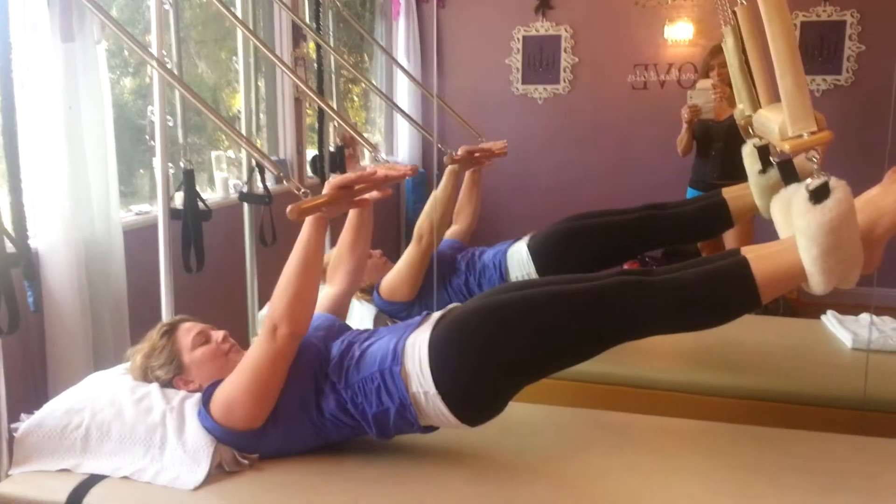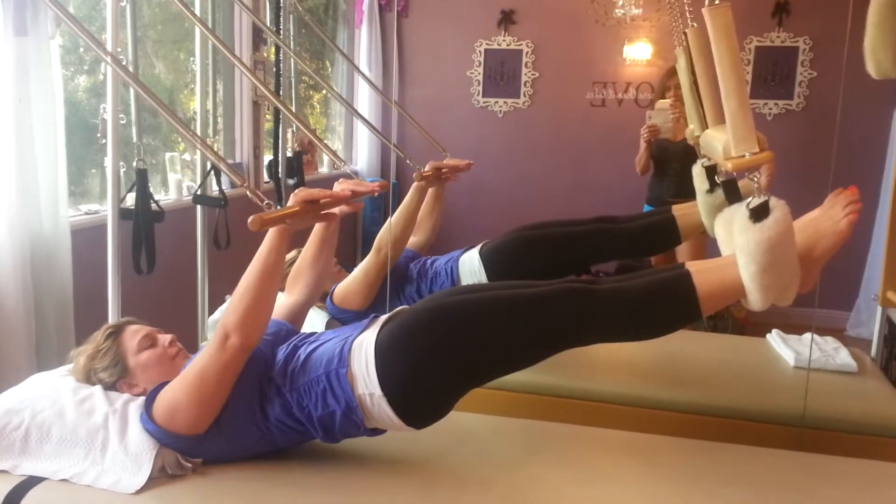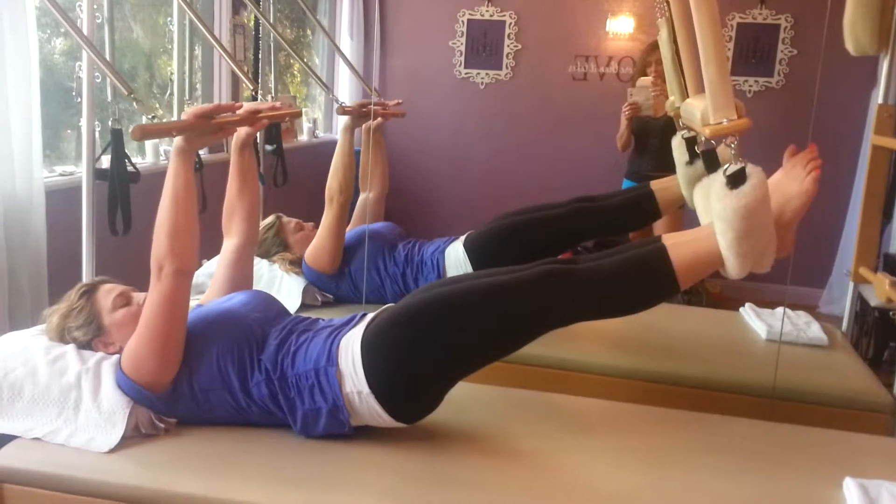Gina in studio. She's coming up into a plank that fits her body. She inhales here and she's going to come down slow and controlled, scooping and staying very organized.